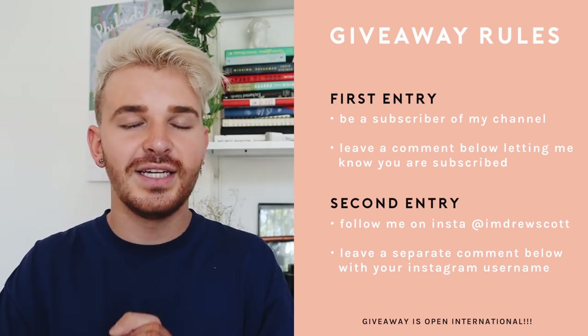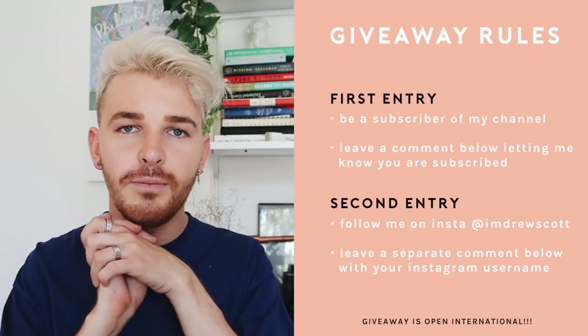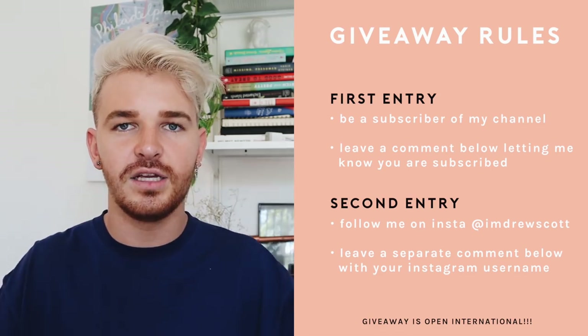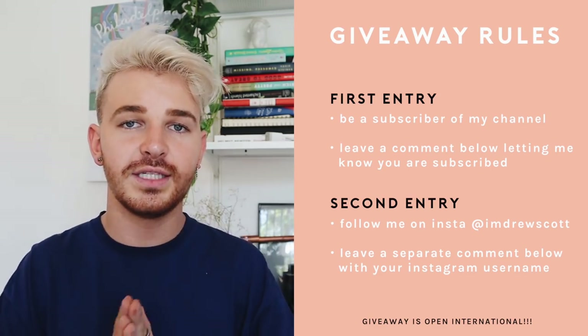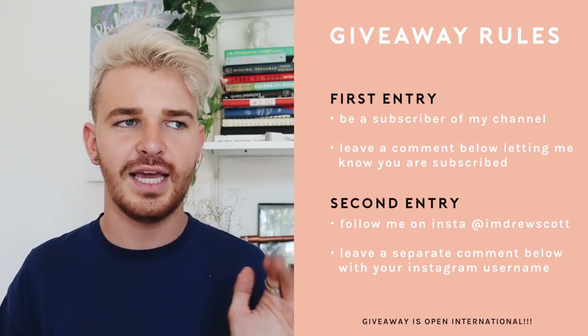My giveaways are 100% international, so you can enter from wherever in the world you want. This giveaway will be open for two weeks from today, and I'll put the date in the description box for the cutoff of when this giveaway ends and when I'll be picking a winner, because I don't exactly know the date I'm uploading this yet.